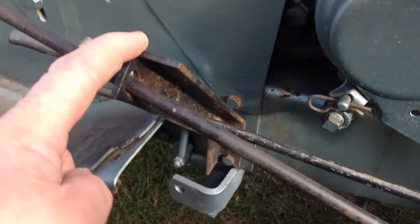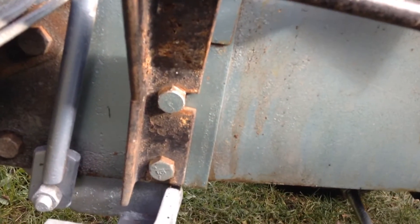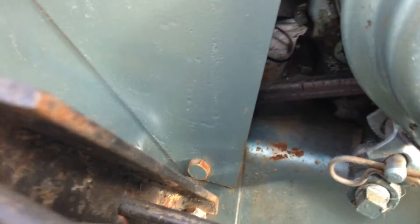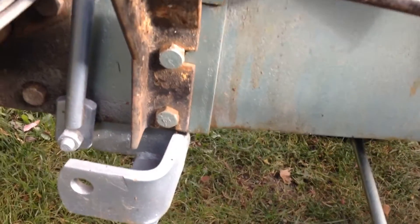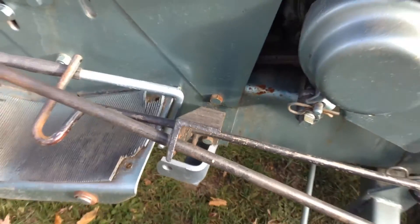That bracket to hold those is just a piece of angle iron. It mounts up to the bottom two holes of the frame — of the three holes. That's pretty much it bud, hope that helps you out Andy.